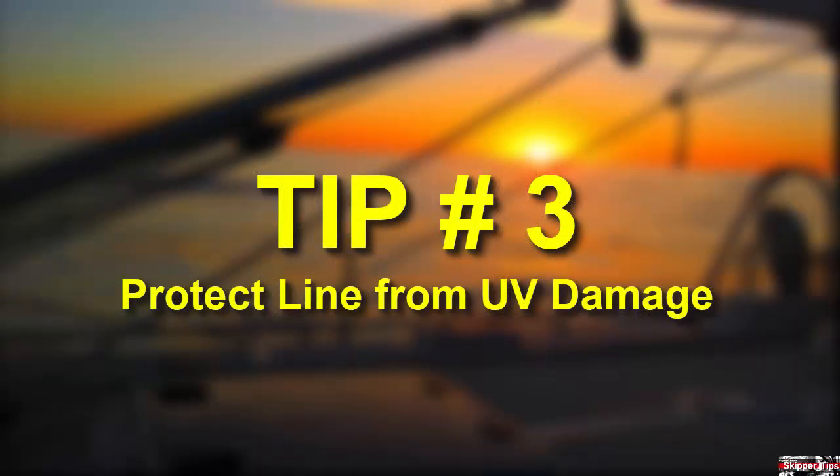Chafe rises to the top as the number one line killer, but so does the harmful UV rays of the sun. Inspect lines for hardening or wear often, and in particular, roller furling genoa sheets. You could use sacrificial sheets in port and save money in repairs and replacement costs.